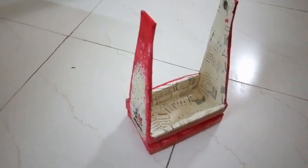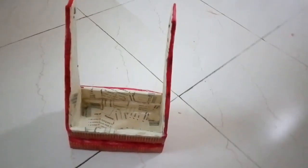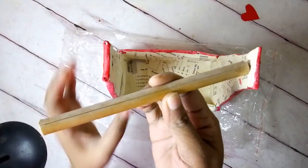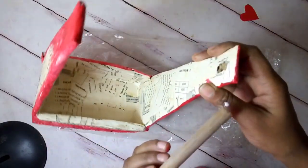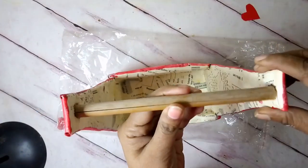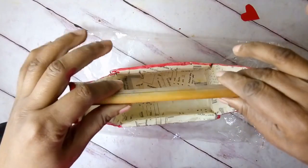The final step was to add the handle or the dowel. I added white glue on both sides of the dowel and inserted it into the little slots I created on the sides of the caddy. Once dry, it's ready to use.